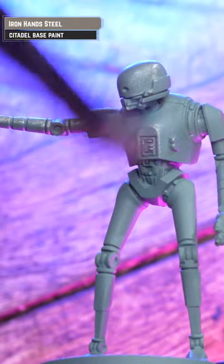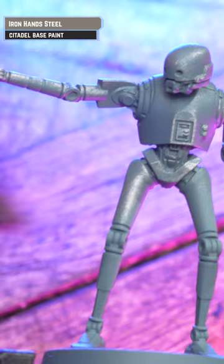After undercoating K2SO, we're going to dry brush Iron Hand Steel over that grey undercoat. Then apply thinned down Black Legion to the armour — that's 50-50 water and Black Legion.